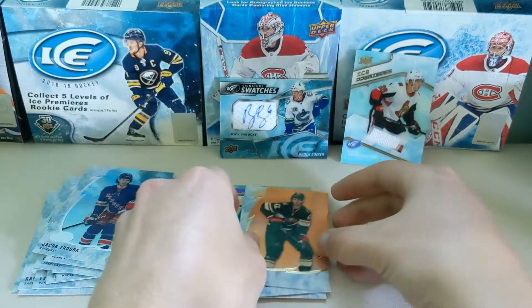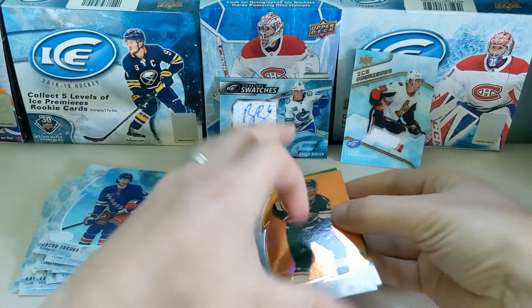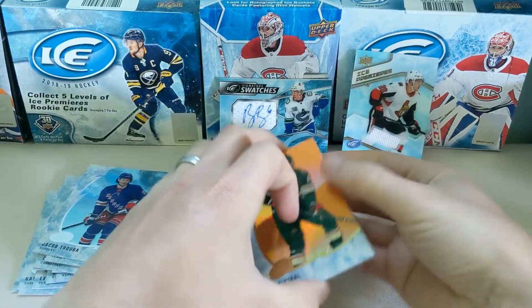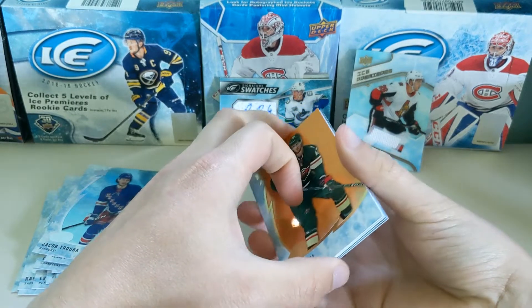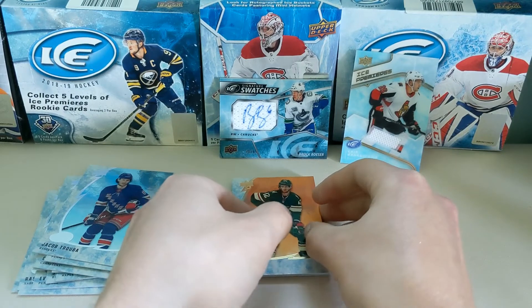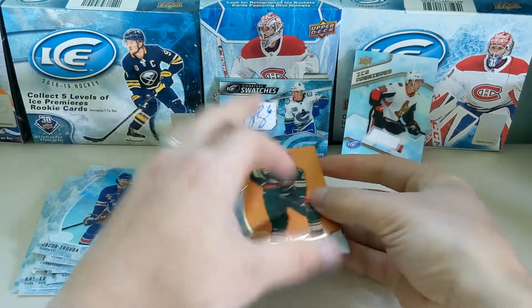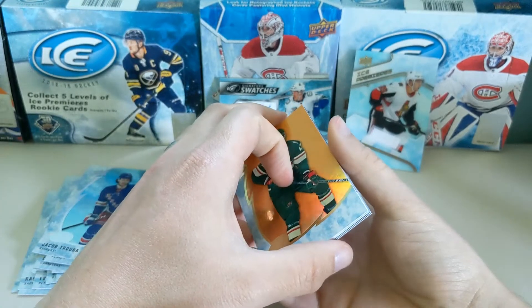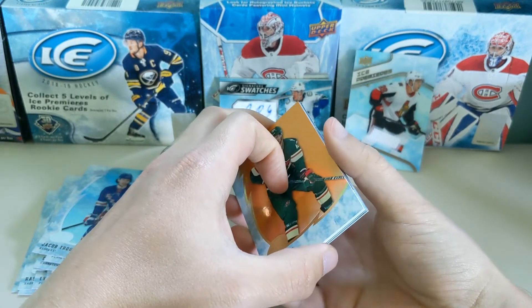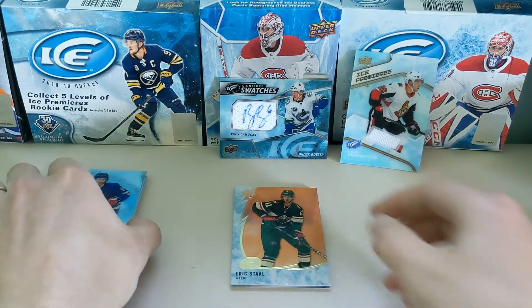Feel free to share your comments. I know there's a lot of Brock Besser fans out there — this one I would be willing to sell. Obviously the values, they came out today so there's probably no value on it yet, but we'll be open to offers. Feel free to like, subscribe, check me out on other social medias — I'm pretty active on Instagram. Just reach out and feel free to do so. I appreciate you tuning in. Cheers.